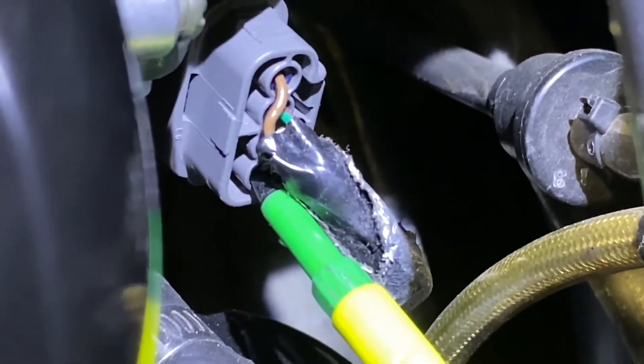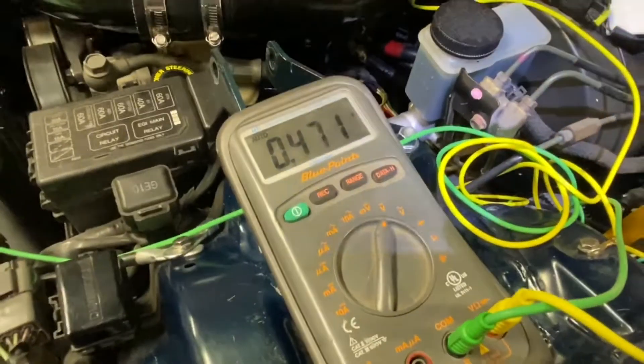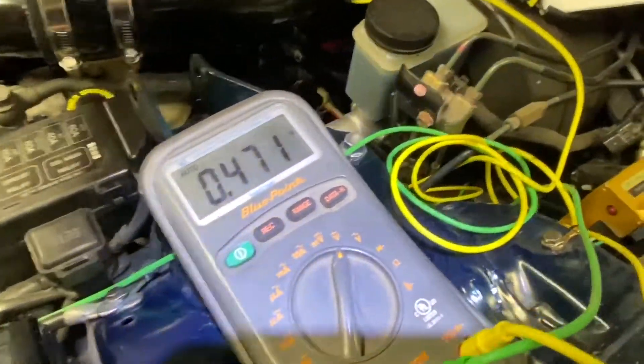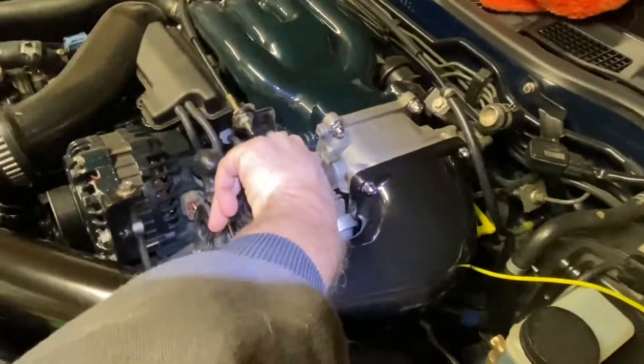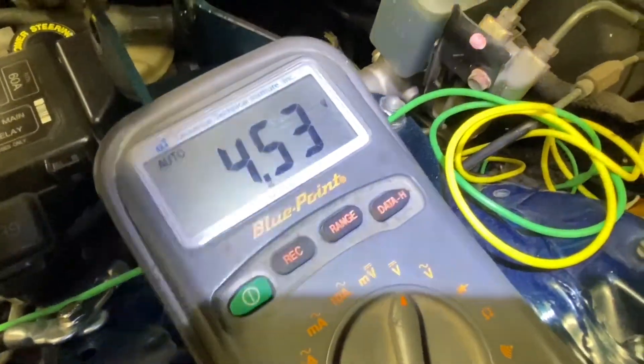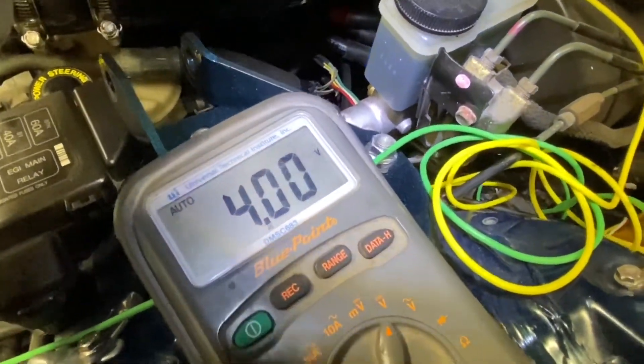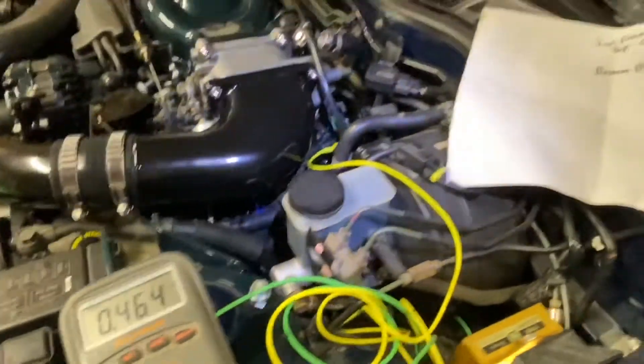With the probe inserted, this wire should read 0.1 to 0.7 volts at closed throttle, and 4.2 to 4.6 volts at wide open throttle. Opening the throttle now — that's within spec too, so that's good. You can do it with someone in the car if you have a friend to help.